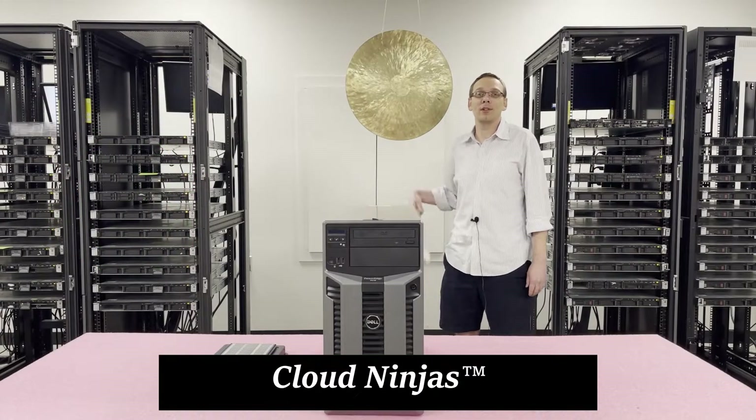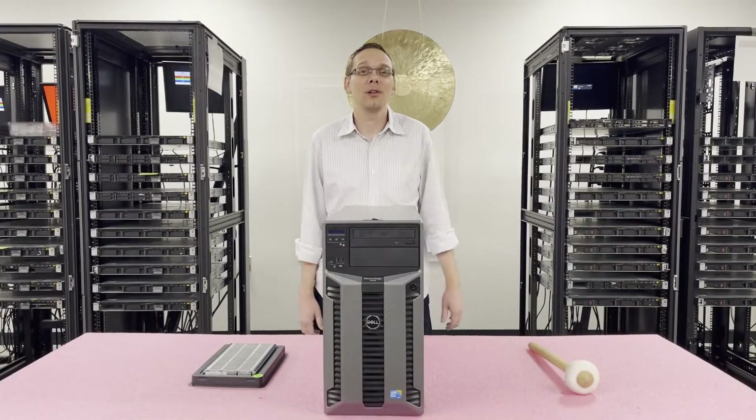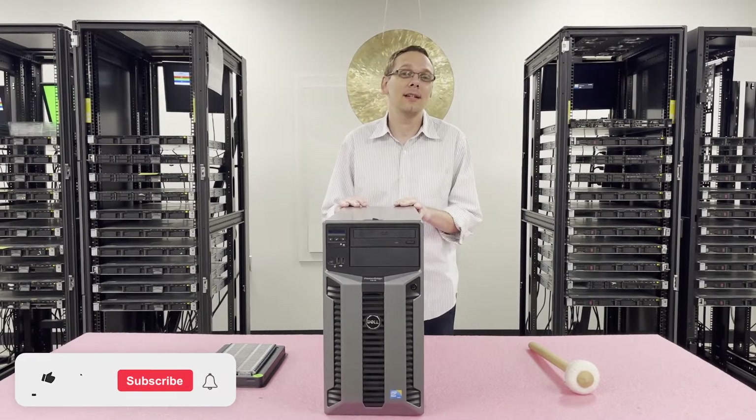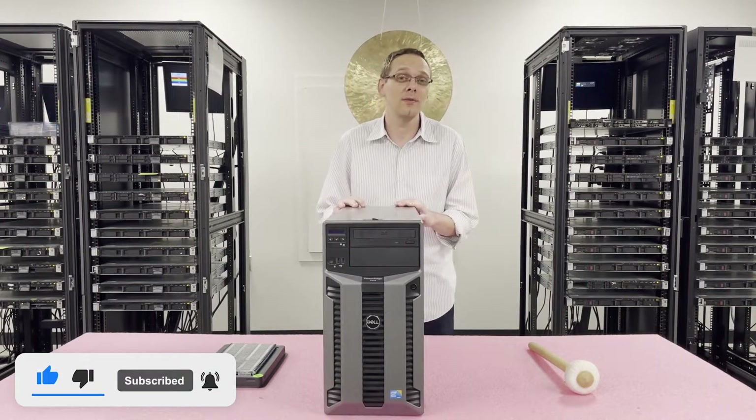Hi, I'm Scott Flowers with Cloud Ninjas, and today we're here to talk about Dell PowerEdge T610 server memory upgrades and how to properly load and configure the system. Thanks for stopping by — if you find anything useful in today's video, click the like and smash that subscribe.